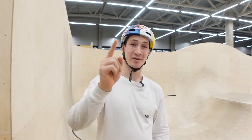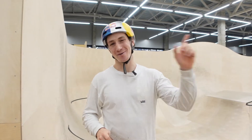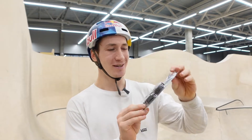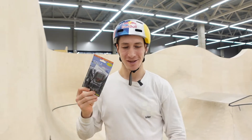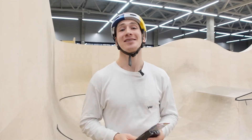Hello everyone! Welcome to my YouTube channel. My name is Irik Rezaev and today we're going to do an experiment. We will try to find out how fast a pro BMX rider moves and rides around a skate park. For this experiment we have this cheap cycle computer, also known as a speedometer. I'll put this on my BMX and we will try to find out how fast I'm moving here in this skate park.